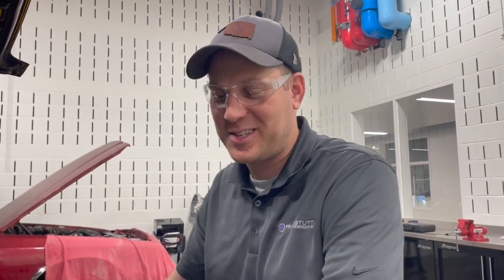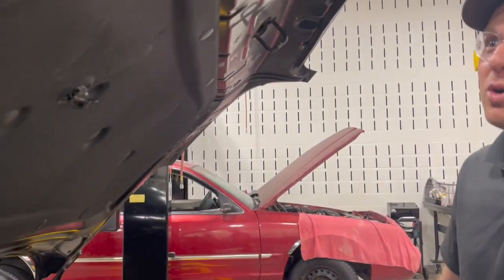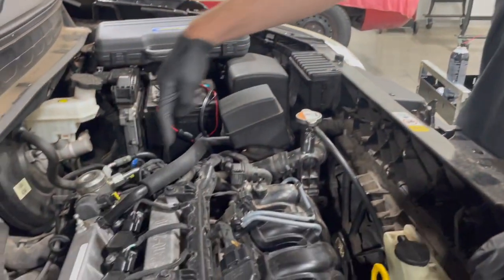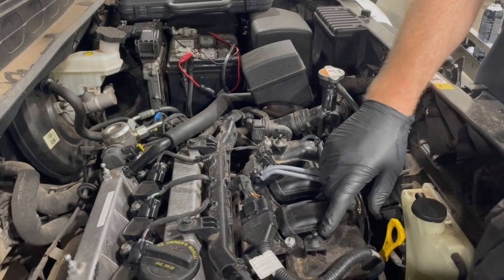Today we're going to do a compression test on this four-cylinder Kia with the 1.6 liter. First thing we have to do is get these spark plugs out and the coil packs off, and we have to disable our fuel system. This particular car is direct injected.